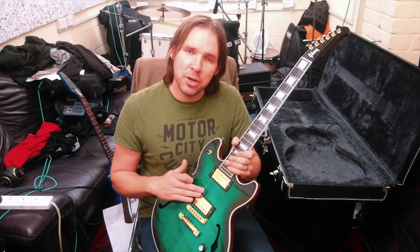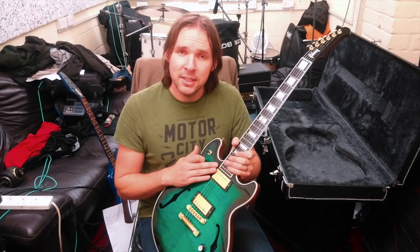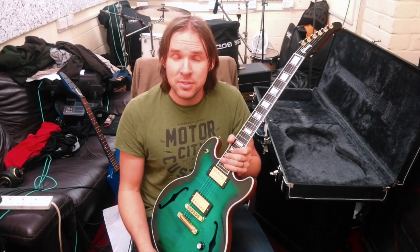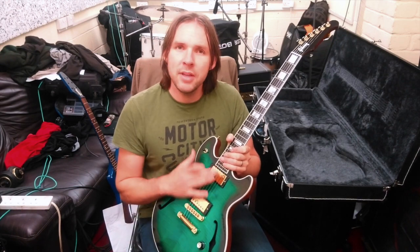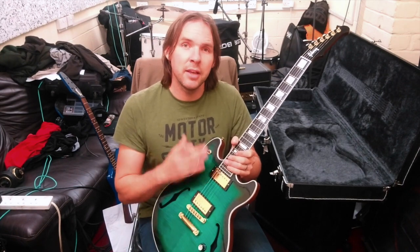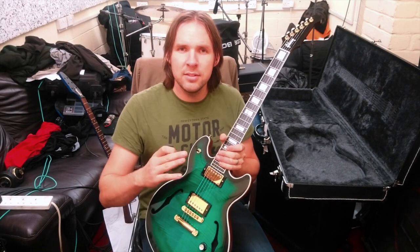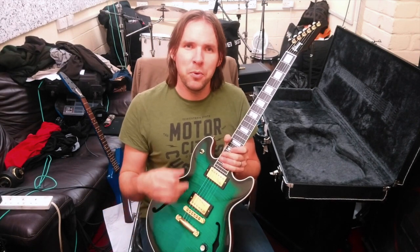We've got a Gibson Nashville bridge Tune-o-matic and the normal stop-bar tailpiece. As far as I'm aware, we've got Gibson Burst Bucker Pro pickups, which sound excellent — very classic Gibson sounds. We're going to be demoing the sounds in a minute. In fact, I'm going to do a modification to the guitar.